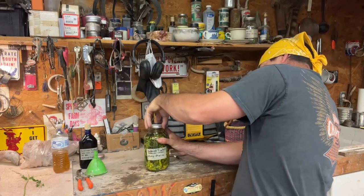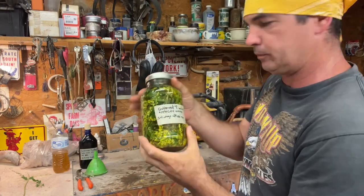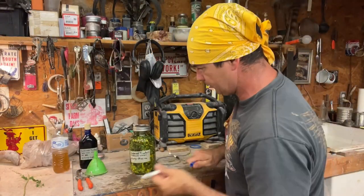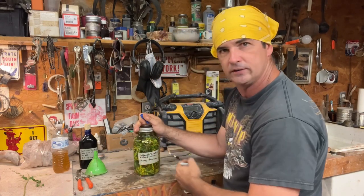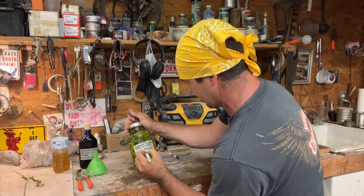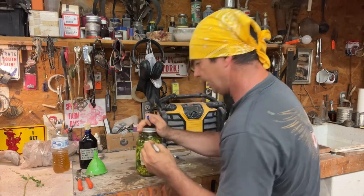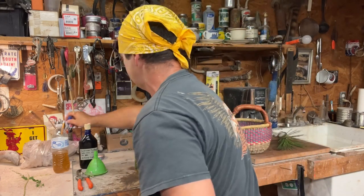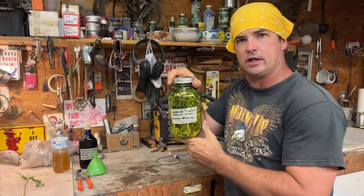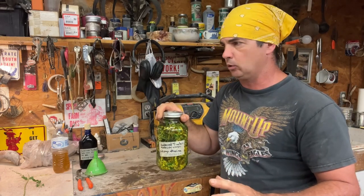All right, we'll get that put on there. See, it's labeled altissima — I need to mark through that. The best thing to do is put a new piece of tape on there, but I'm lazy, so I'm just gonna mark through altissima and put canadensis. They have the same medicinal properties — it ain't gonna make ten cents worth of difference. But that's how easy you make this tincture — all it is to it. A lot of people are overthinking this medicinal plant deal.